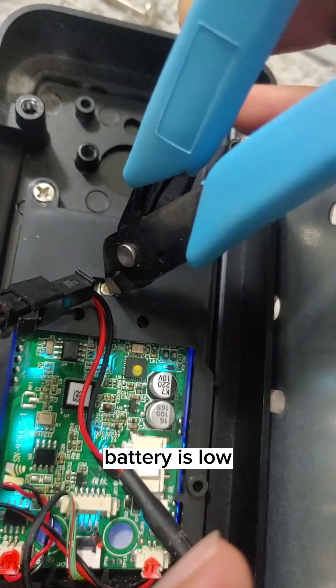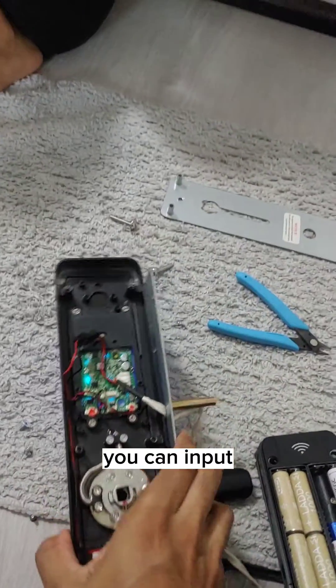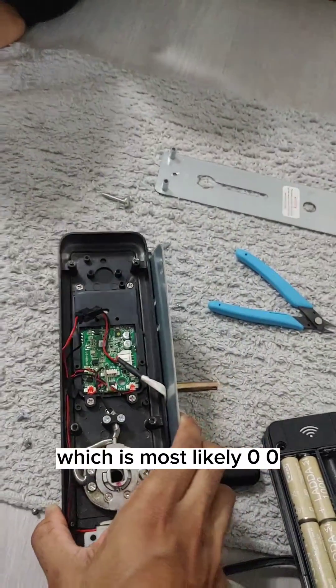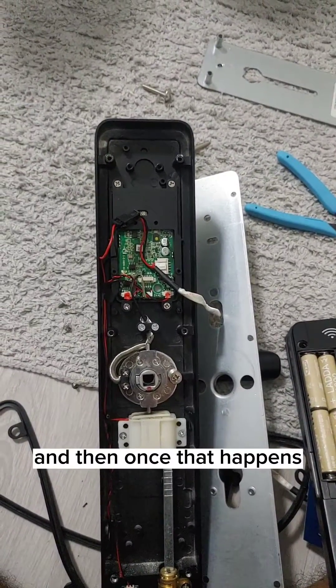The lock says 'Battery is low, please replace' and 'Please input initialization passcode.' Once it prompts you, input your initialization passcode, which is most likely five zeros — 00000. Then proceed from there.